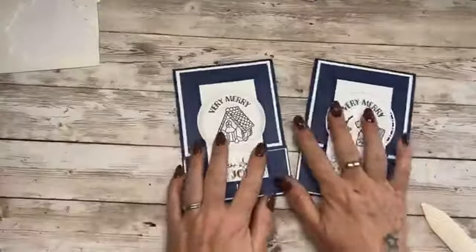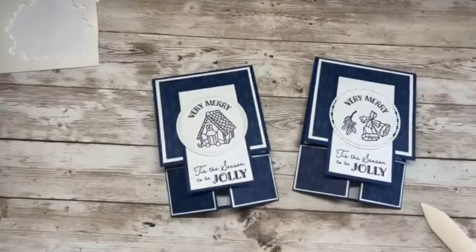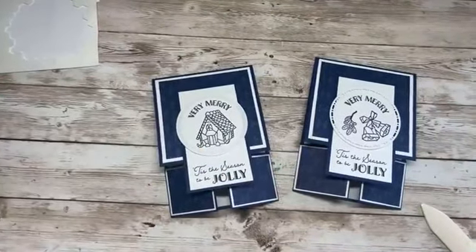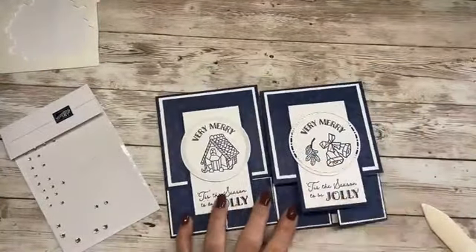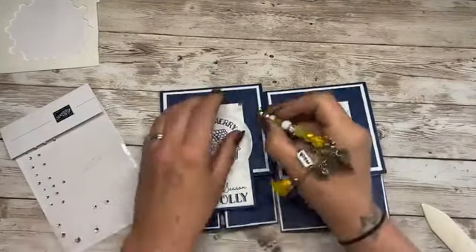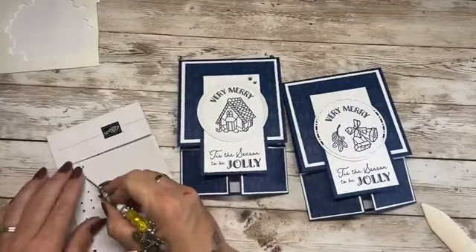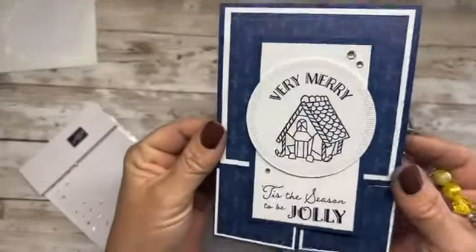One more thing to do is add some basic rhinestone jewels. These are always a winner in my eyes because they go pretty much with everything — except maybe projects that have got gold, where you'd want gold embellishments. We're going to use three — we need the larger, the medium, and then the teeny one down here. And that just sets the whole card off.